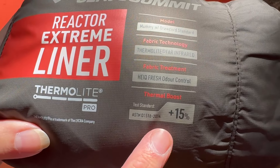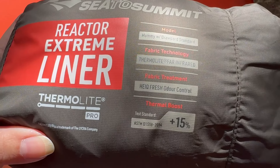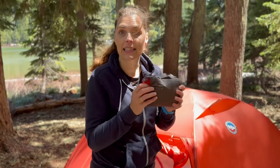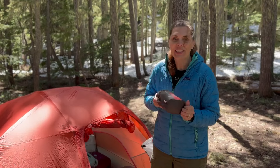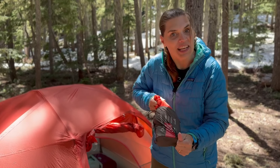And then the thermal boost — it says it's 15% plus. Not sure what exactly that means. I think some people think degrees but it's actually a percentage. So let's take this out of the bag and see how it is. I'm very curious what this looks like in person because on the pictures on the website it looks a little funny.